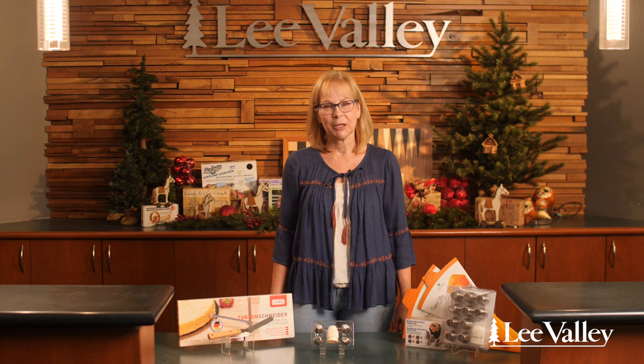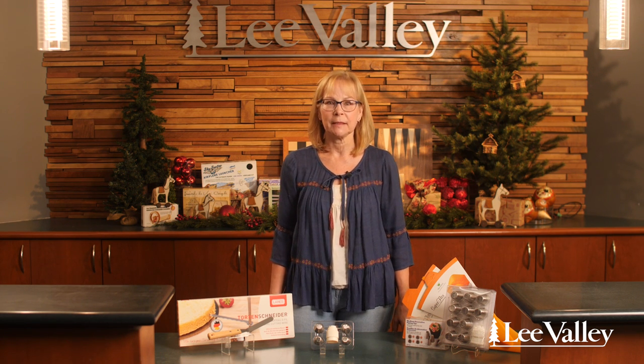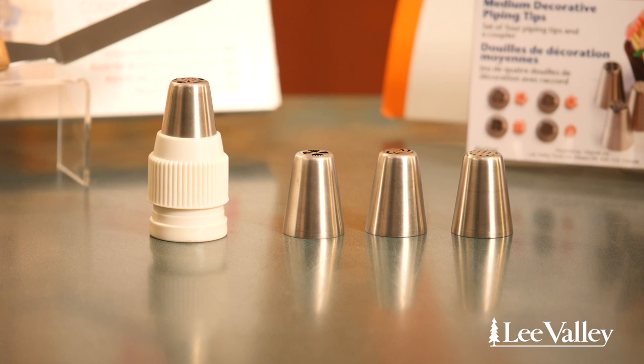Hi, I'm Andrea, I work at the head office at Lee Valley in the marketing department, and this is my staff pick: decorative piping tips. What I like about these tips is that you can decorate your cupcakes or a cake very quickly and you get spectacular flowers — they're really easy to use.